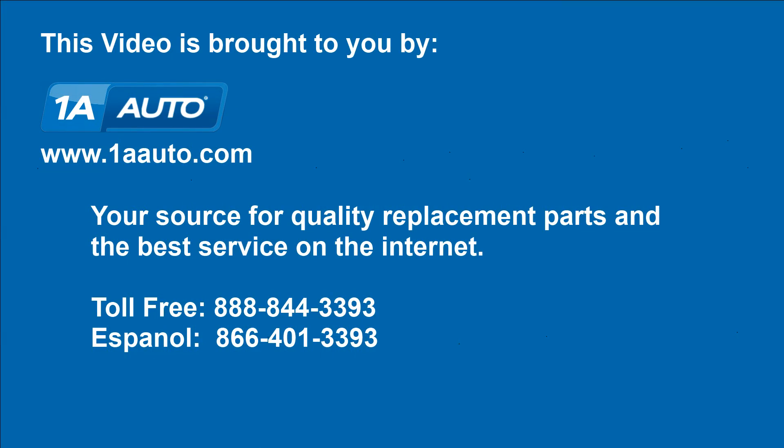And then you're all set. We hope this video helps you out. Brought to you by 1AAuto.com, your source for quality replacement parts and the best service on the Internet. Please feel free to call us toll-free, 888-844-3393. We're the company that's here for you on the Internet and in person. Thank you.